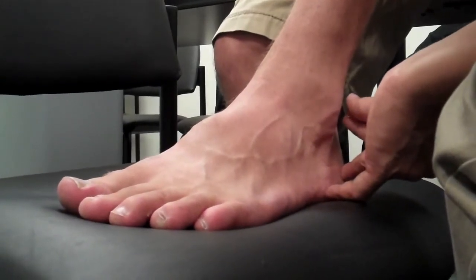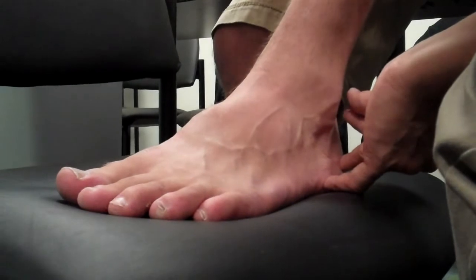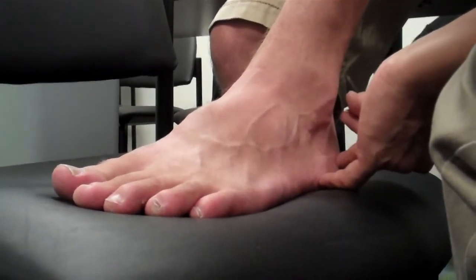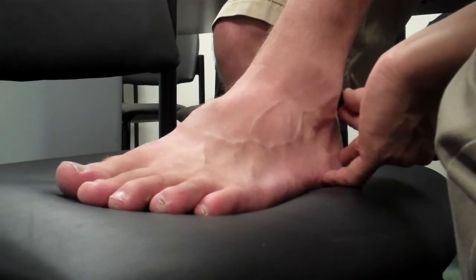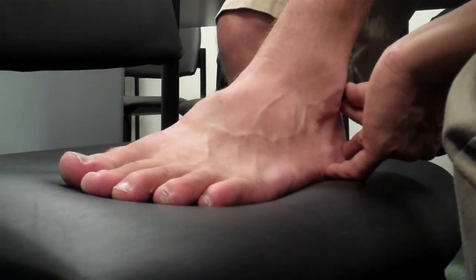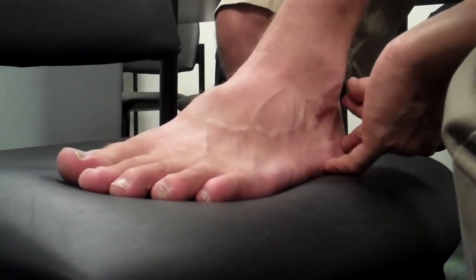How deep? Half inch — because on the other side is K3, and later you will learn. It's on the same reference from the medial malleolus to the Achilles tendon.